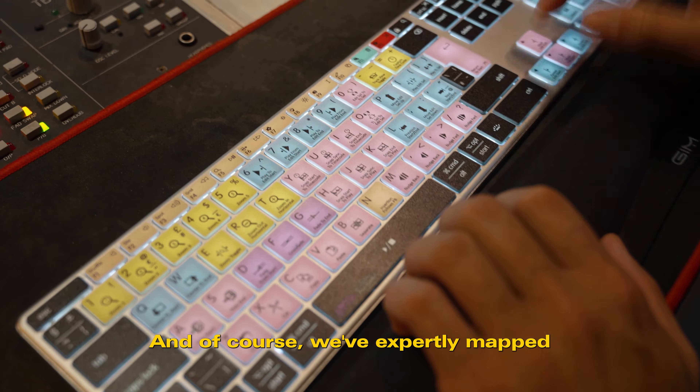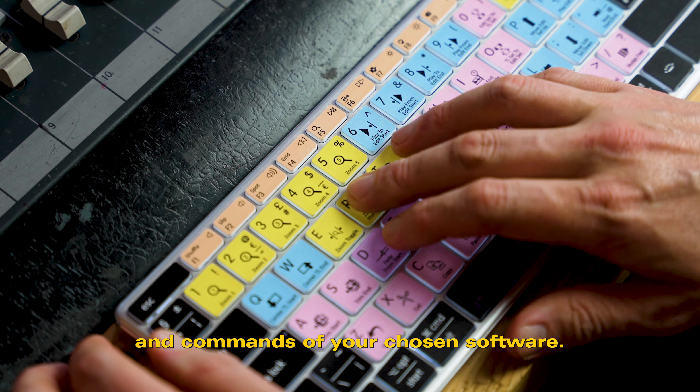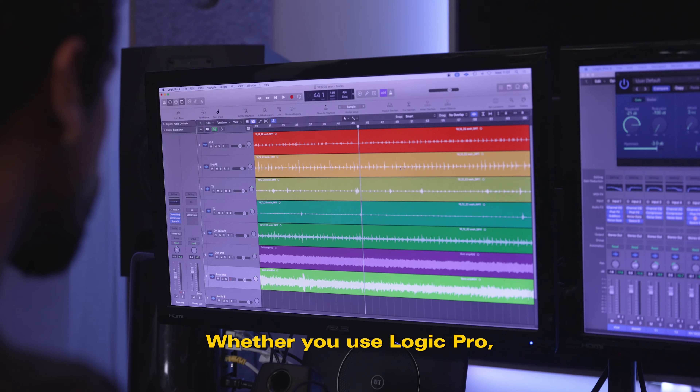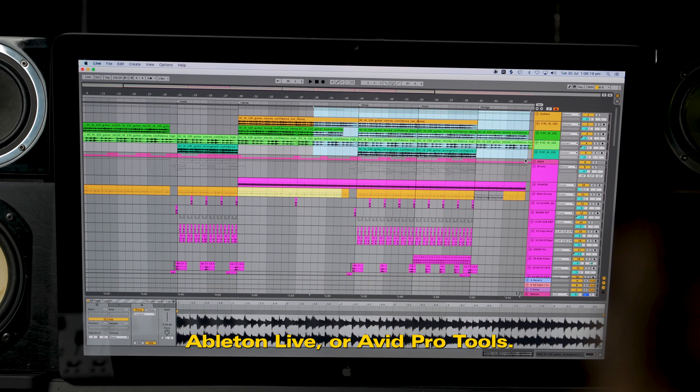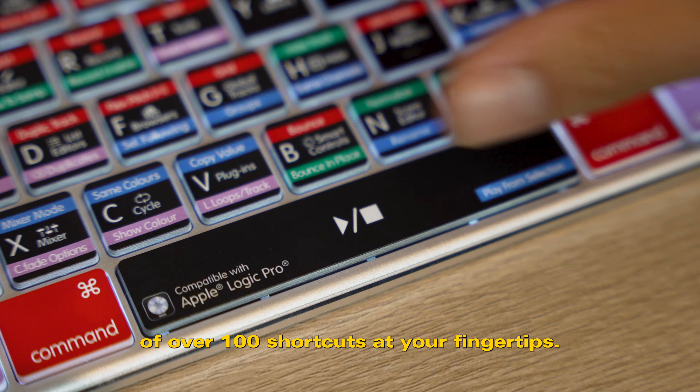And of course we've expertly mapped and color-coded the essential tools and commands of your chosen software — whether you use Logic Pro, Ableton Live, or Avid Pro Tools — so you've got an average of over 100 shortcuts at your fingertips.